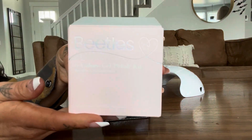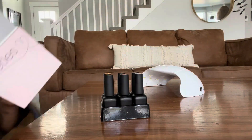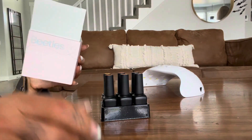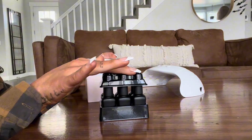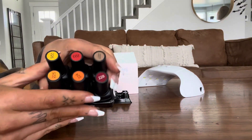Hey guys! Take a look at this Beatles nail polish set. These are gel nail polishes and they come with this little box that holds them perfectly. It's so cute and convenient — this little topper keeps all the nail polishes in place so they aren't moving around and hitting into each other.